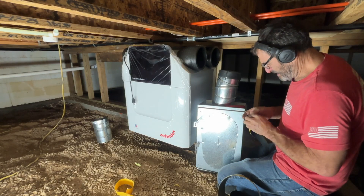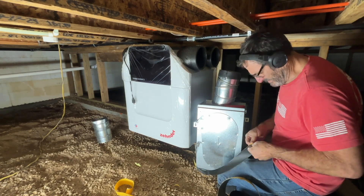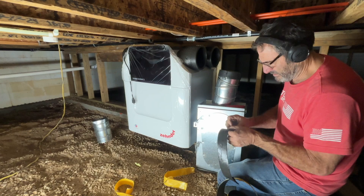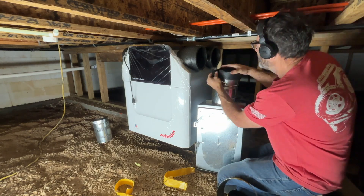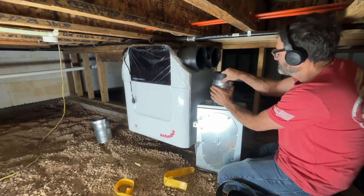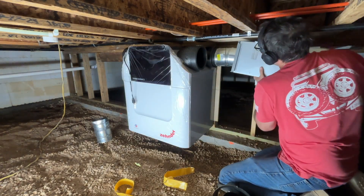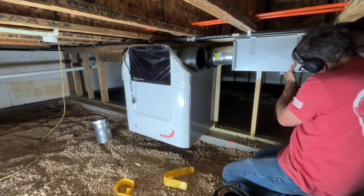Right off the bat, the unit basically has a bracket. I put a piece of plywood behind the unit, mounted the bracket on the plywood, and then hung it on basically two bolts on the bracket. It was really easy to install.